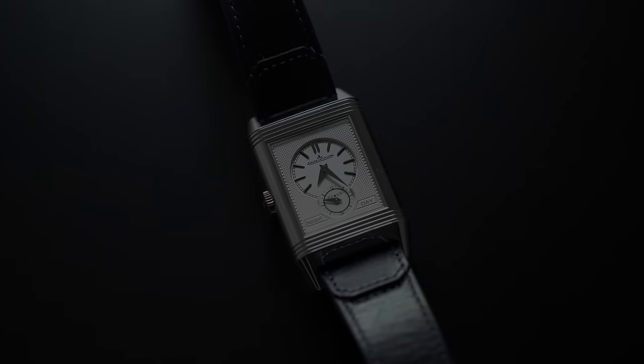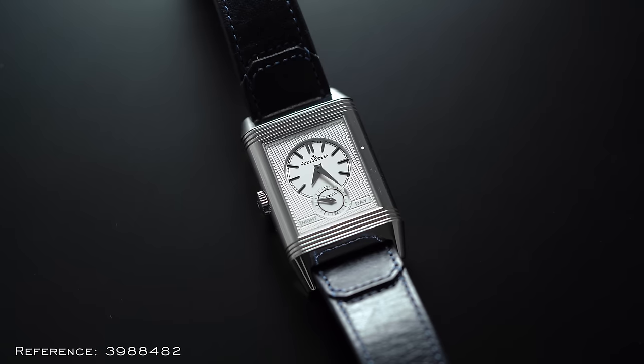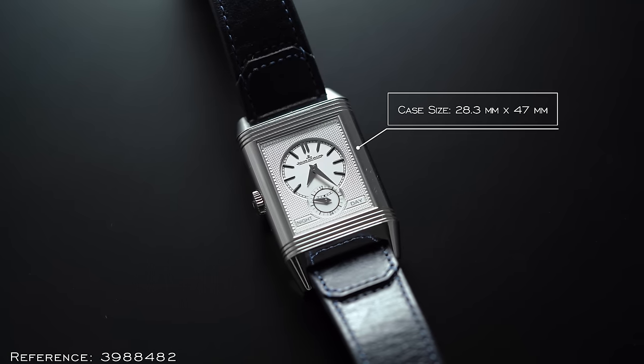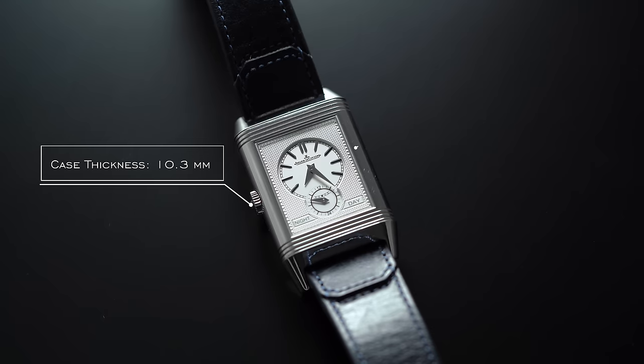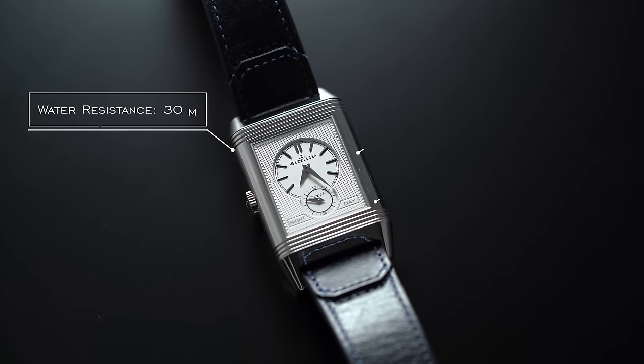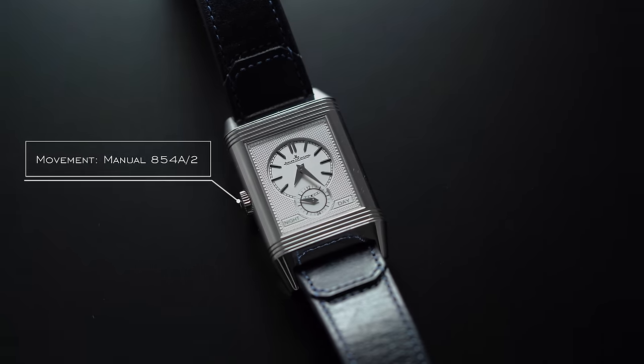The reference we're going to be looking at today is a personal favorite of mine — reference 3988482. For case dimensions, we're looking at 28.3mm by 47mm, case thickness of 10.3mm, lug width of 20mm, water resistance of 30m, sapphire crystal, and the movement powering the watch is a manual JLC 854A2.